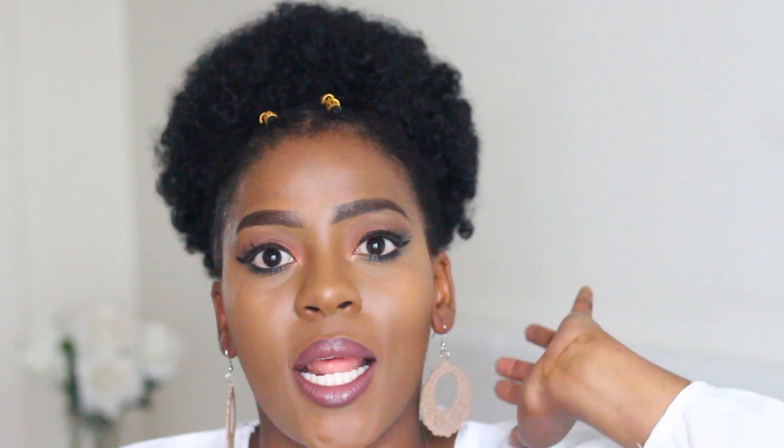In today's video I'm going to be sharing how I put together this hairstyle — I haven't named it yet, I'll just call it like a puff. I'll put the name in the description. I love it; I think the gold hair cuffs make it unique and fun even though it's an updo. I really do hope you guys enjoy the video.